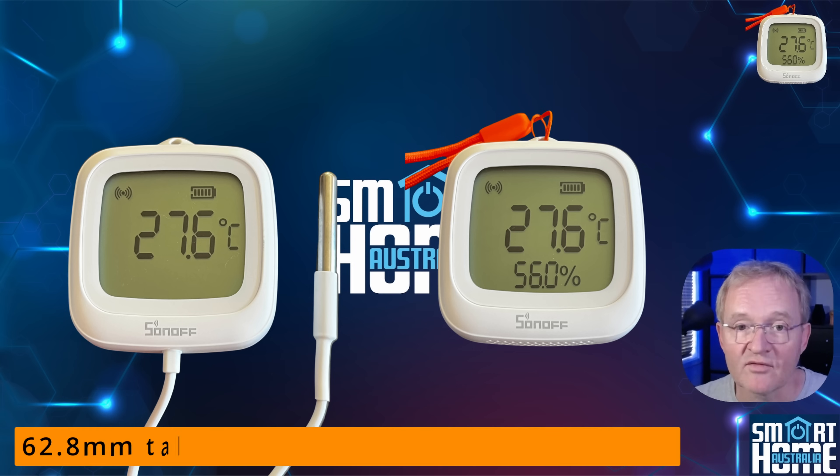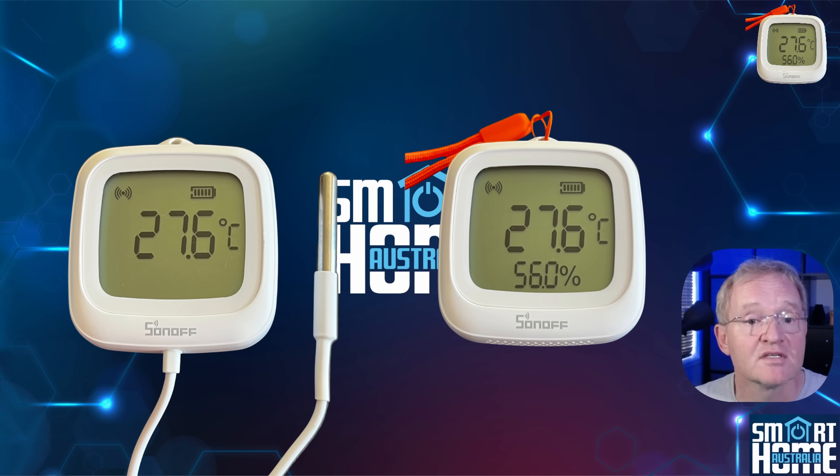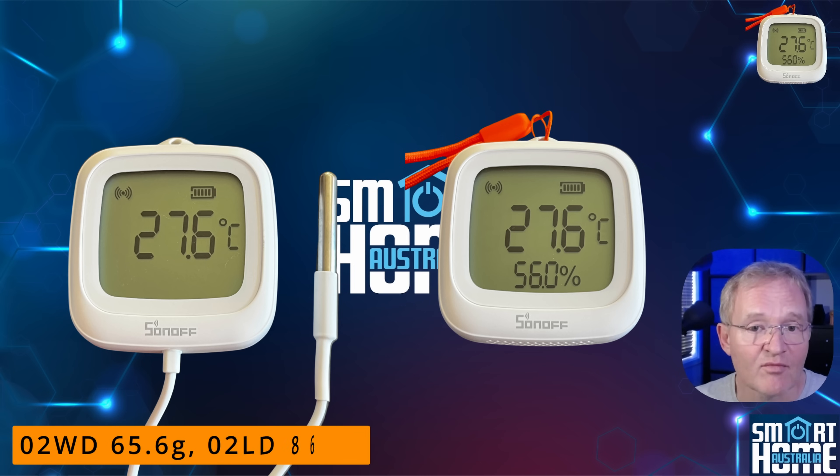They are small enough to be discrete at 62.8mm tall by 85.5mm wide and 21.8mm thick, with the WD weighing in at 65.6g and the LD at 86.2g, but that doesn't include the cable or probe.